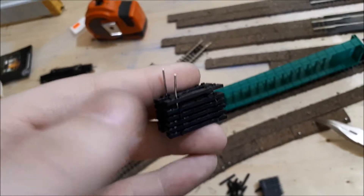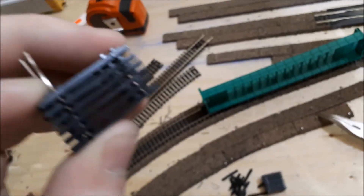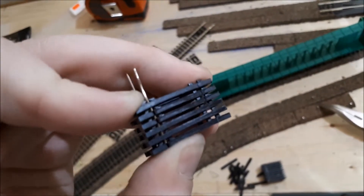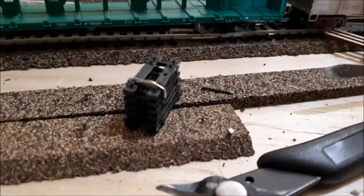Now that they're a bit shorter, you just fold them to the opposite side, and when you fold them over, you want to make sure that the ties are squeezed tightly together. And when you're done, the finished product should look like this.